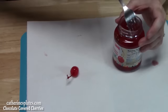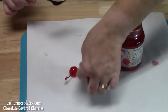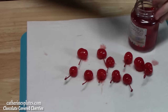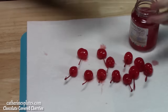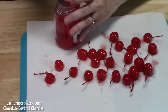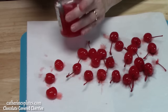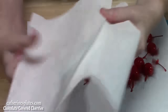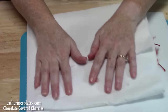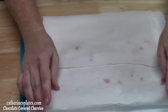We're going to lay them on the paper towels and then lay more paper towels on top. Be careful when you pull these out of the jar so you don't pull the stems off. They say there's 27 cherries in this jar, so that's what we're going to be making. Since we have a few with no stems, I'll be able to show you how to do those too. You can move them around a little bit — we just want to get that excess juice off.